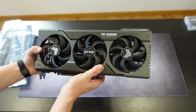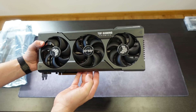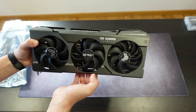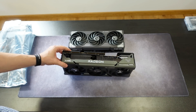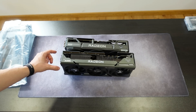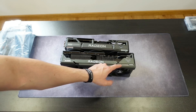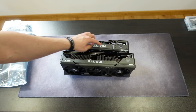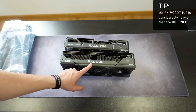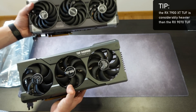Here's the previous Tough card — the 7900 XT — and believe me, it still performs great. As you can see it is even more massive than the 9070 non-XT, which makes sense given the very different power consumption. Comparing them side by side, the 7900 XT is considerably thicker and slightly longer. The RGB is also positioned differently — on the 9070 the RGB is on the logo, while the 7900 XT has it elsewhere. The Radeon logo on the 9070 is also larger.